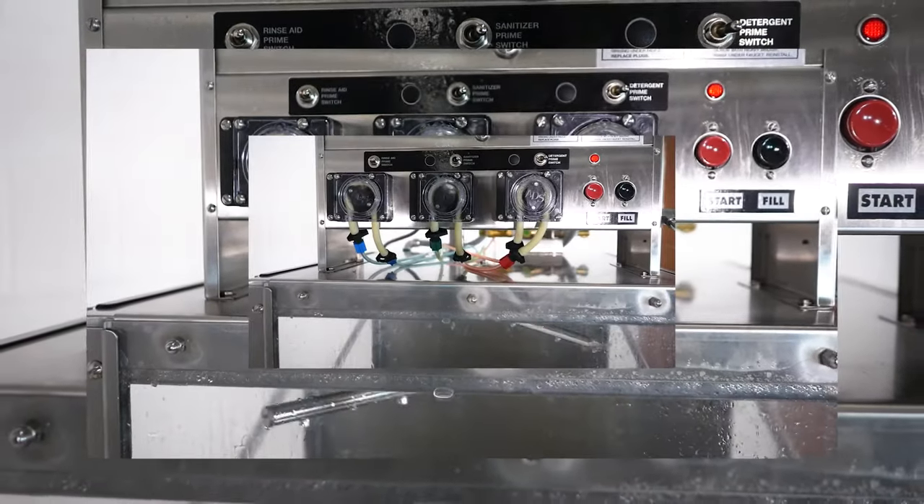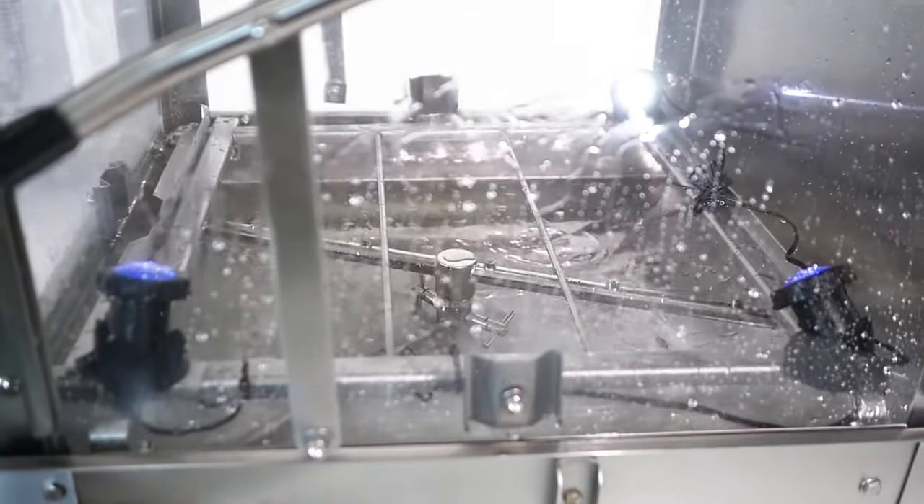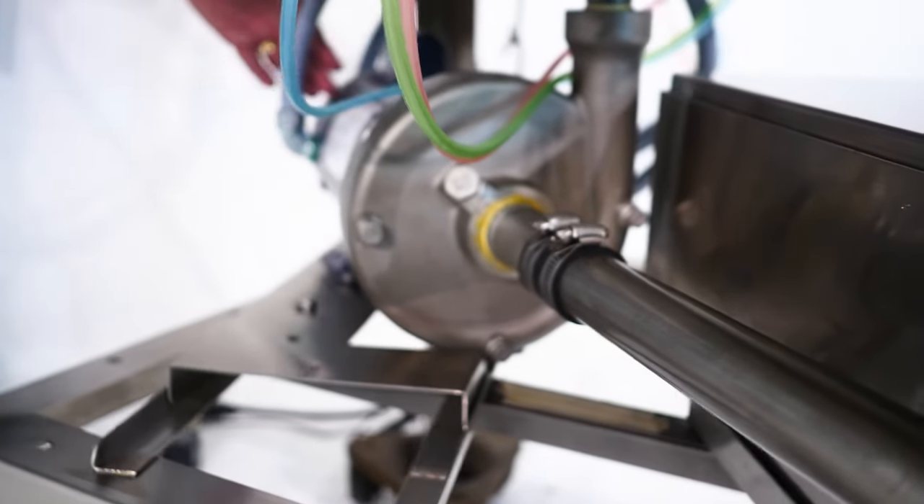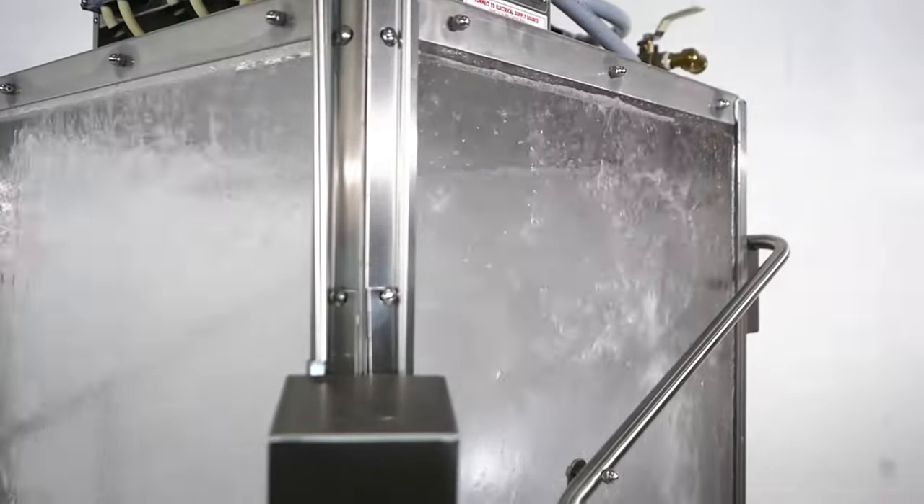This unit, like the rest of the ADS line, is built to be put through the paces. Part of its sturdy, simple design includes our dual screen filter pump protection. This unit has a proven track record delivering many years of trouble-free operation while providing dependable one-pass cleaning you and your staff can count on.